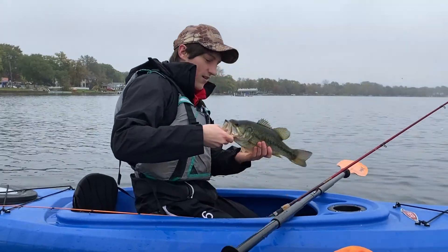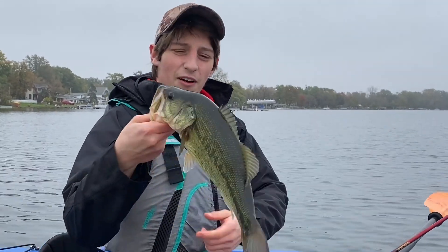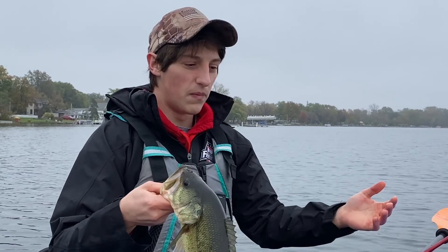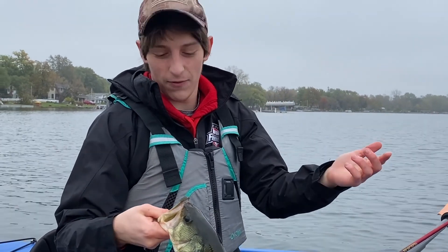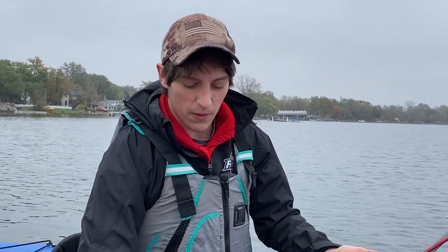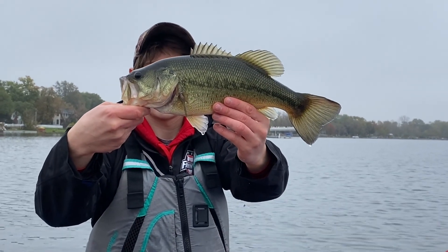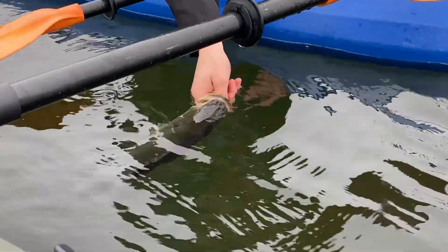It is freezing. We're rolling with iPhone quality here — sorry, I forgot the camera. First bass of the day in about 20 minutes. I saw a huge pike — probably about the same size as Joey's pike from last time — but he just missed it. Here's the first bass, pretty nice one actually.